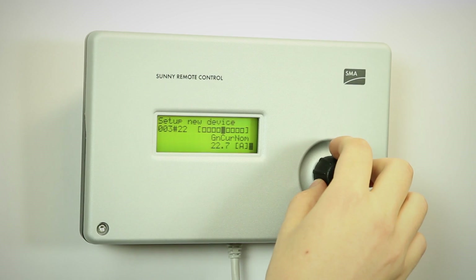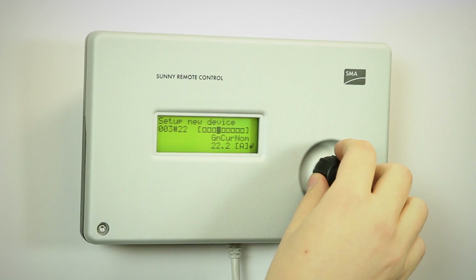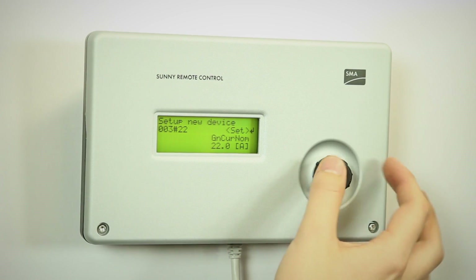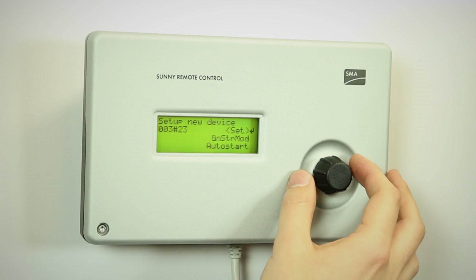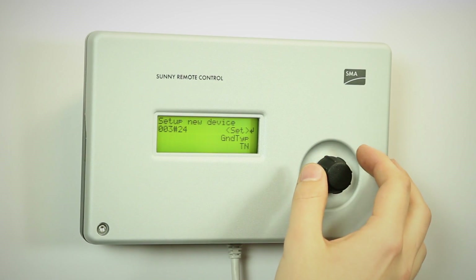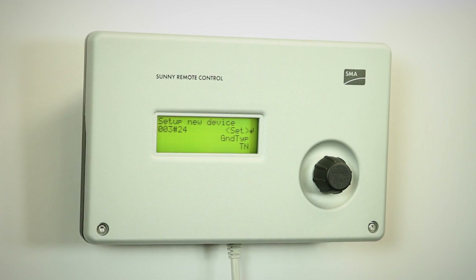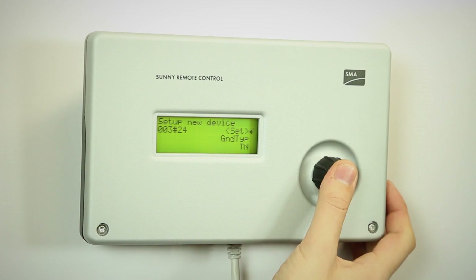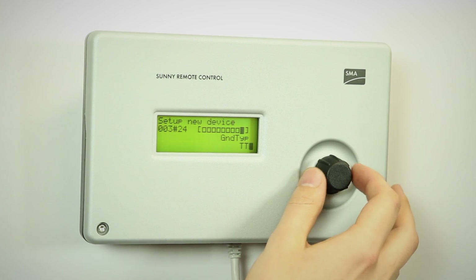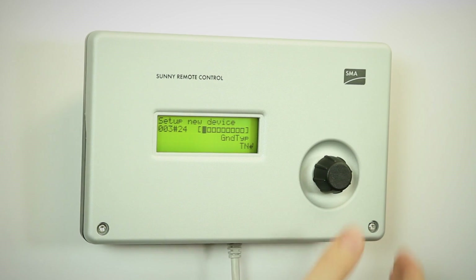Then it asks for the generator current nominal, not to overload it. We have a 22 amp diesel genset. The generator start mode in this case is automatic, so we'll leave it in auto start — it could as well be manual. Then we have the type of grid. We can select TN or TT depending on the generator type. We have TN1 because we've connected the neutral to the protective earth.